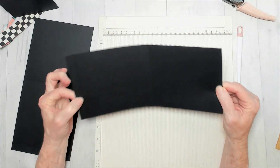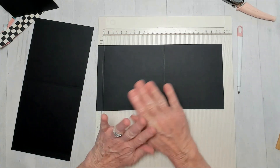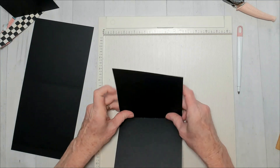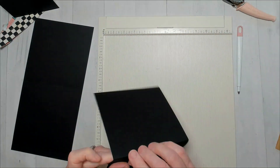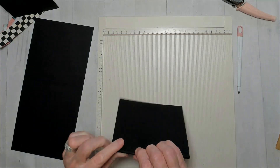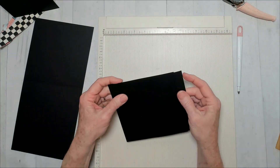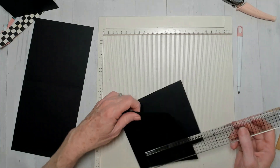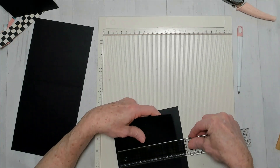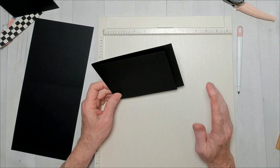Then score at 6 and 1/4, scoot over an eighth of an inch, and score at 6 and 3/8. So you've got a little tiny eighth-of-an-inch space in there. When I originally made mine, I did not score like this and had to do it after they were attached in the book — so do yours like this, this is the corrected way. You'll need to really fold to get that little space.